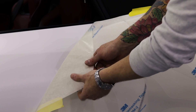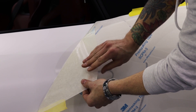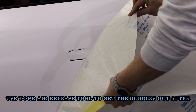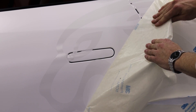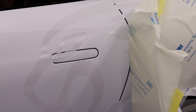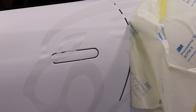Right now we're just going to start right here and take our time. I've done that, so now I'm going to divide where I put my relief cut and take off the bottom section.